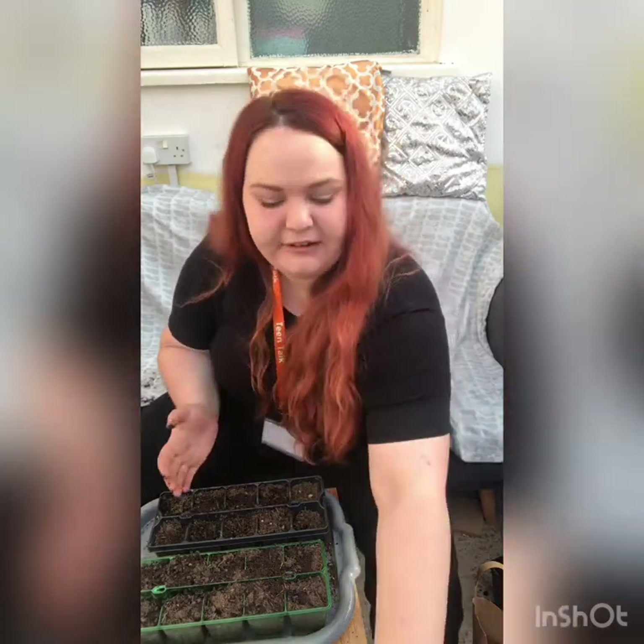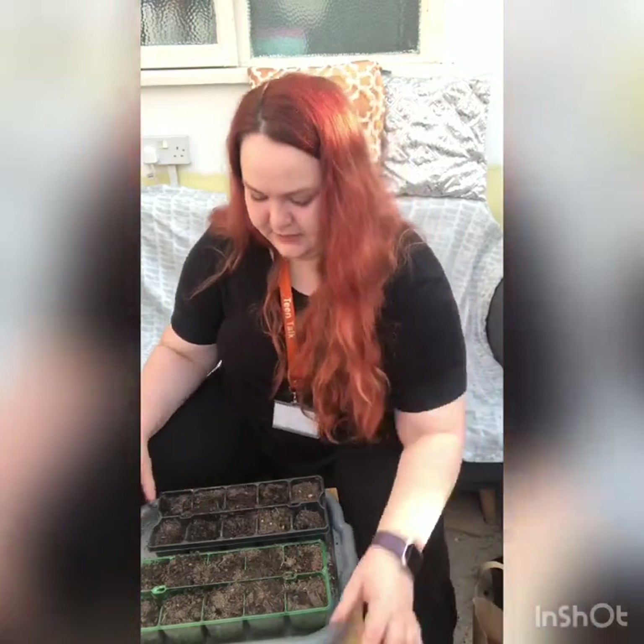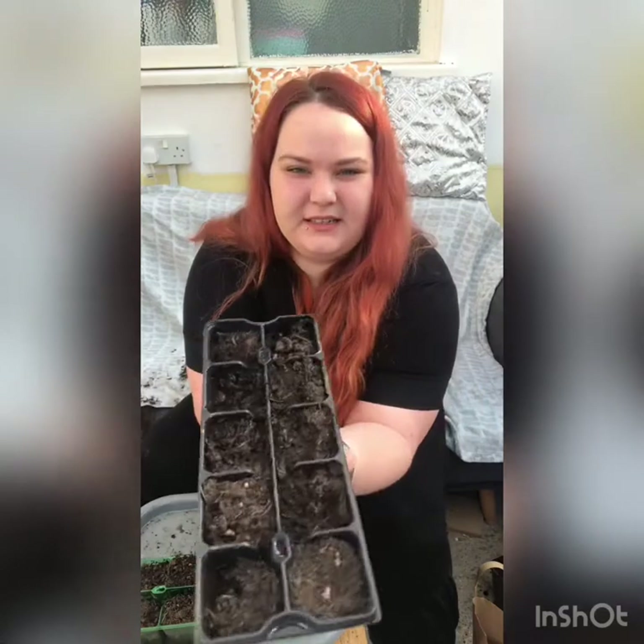I'll show you a picture of those. I've been doing chives at the moment, but I want to try some different herbs and see how they work. I'm going to try some garden cress and some basil, and then plant those into tins and see how they go. It's another trial and error thing.